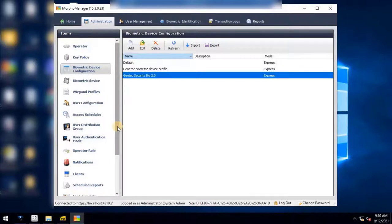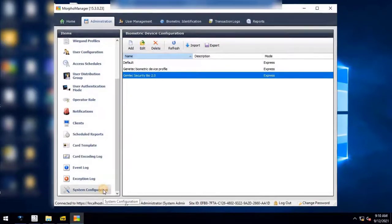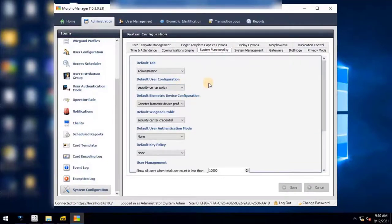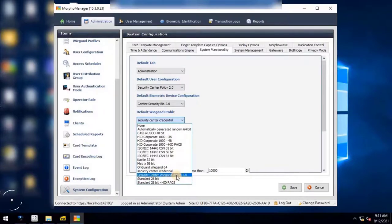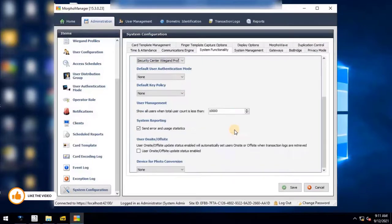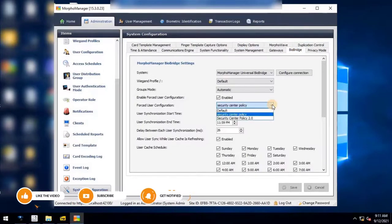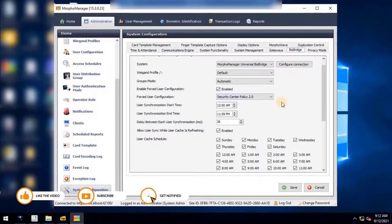Next, the user must complete system configuration. Scroll down and click on System Configuration from the main menu, then go to the System Functionality tab. Change the default user configuration to Security Center Policy 2.0, change the default biometric device configuration to Genetec Security Bio 2.0, and change the default VEGAND profile to Security Center VEGAND Profile 2.0. Complete the changes by clicking the Save button.